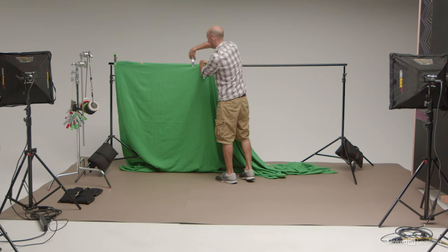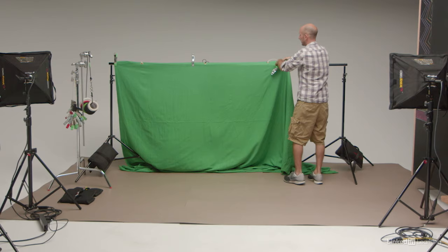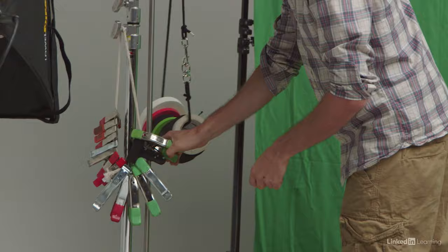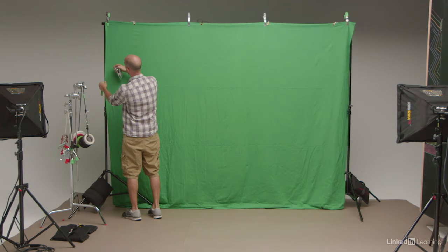Green screen and lights are our main ingredients, but we also need to mount our green screen. For that, we'll need a professional backdrop stand designed to hold cloth backdrops, or we'll need two C-stands with an interlocking crossbar. The last thing we'll also need are some gaffer's tape and spring clamps to help secure and hold our green screen tight. Now that we've got all our lights and materials together, we're ready to light this bad boy up.